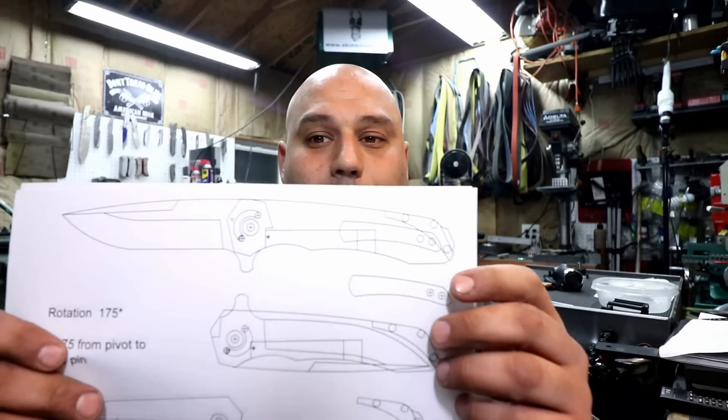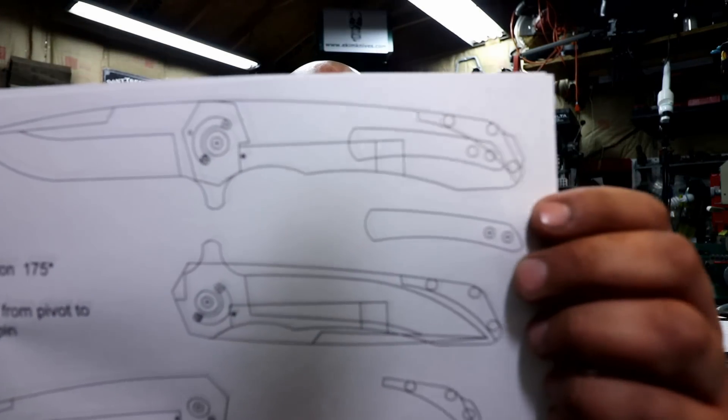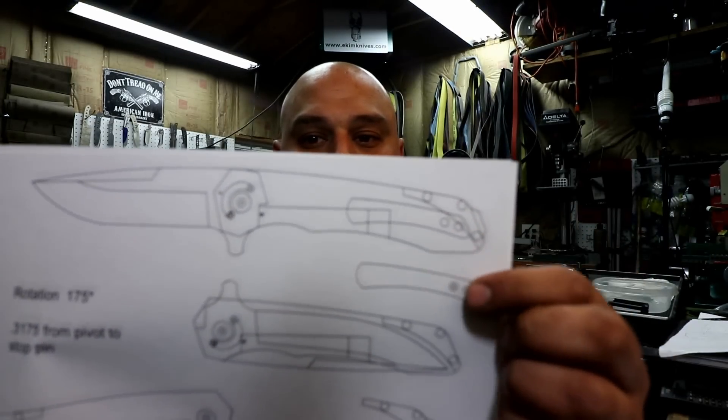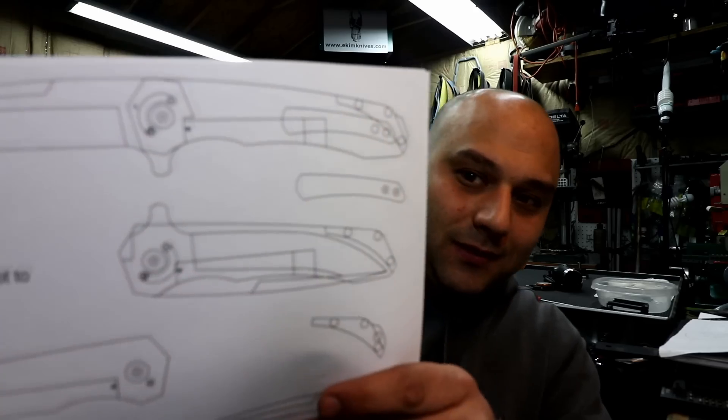We're also going to cover in this episode how to make a pocket clip. I quickly went and designed a pocket clip for this knife as you can see here. It's just a roundabout of where we want to end up — it doesn't necessarily have to look like that. A pocket clip could really look like anything you want. I've got a buddy that makes little lightning bolts for pocket clips — Felix, if you're watching this, what's up man. Okay, enough yakking, let's start installing some detents.